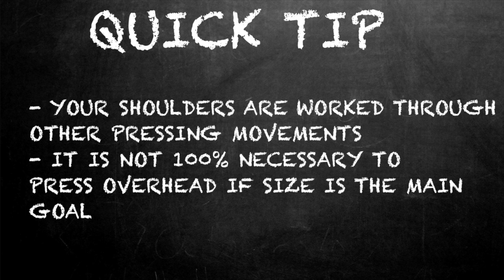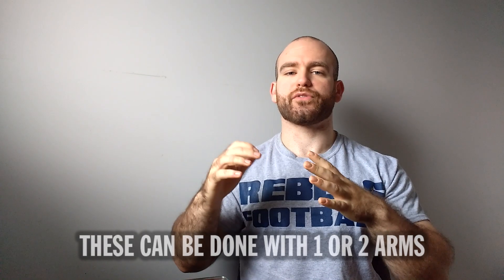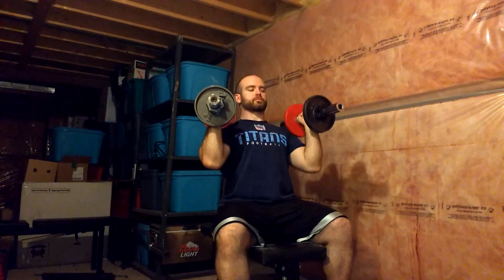The first substitution is either standing or seated — what makes it different is you're going to use a neutral grip. As opposed to having your hand facing away from you with your elbows out to the side, you're going to hold the dumbbell in a neutral fashion, facing front to back, and press overhead. I find it's easier on the shoulder joint and also easier to press in general. It works your front and medial delt in the exact same way — that same vertical push pattern.